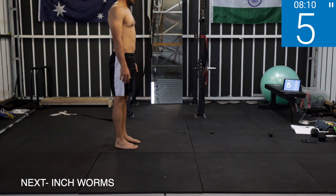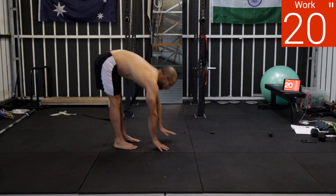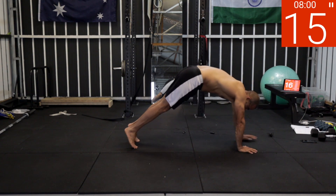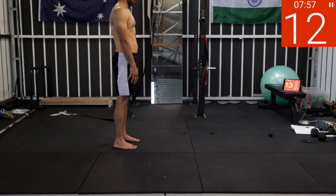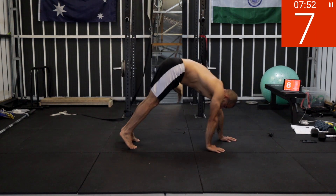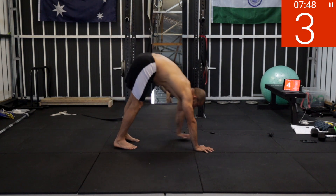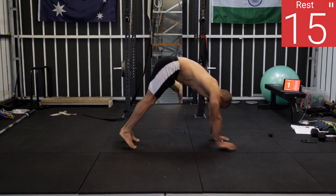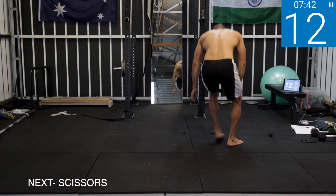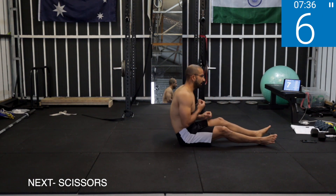Next one is inchworms. Five, four, three, two, one — work! Keep it tight, go tight, tight legs and come back. Five, four, three, two, one — rest. We're going to repeat this circuit, then we'll have a one-minute break.